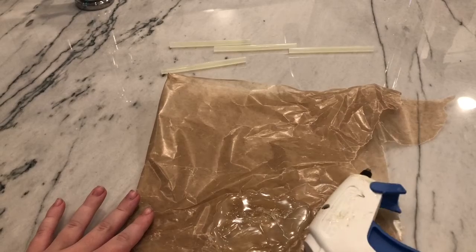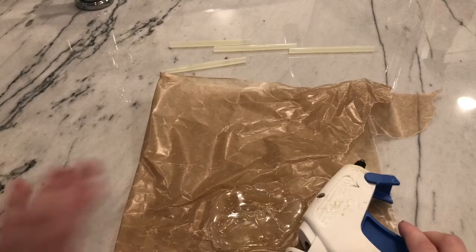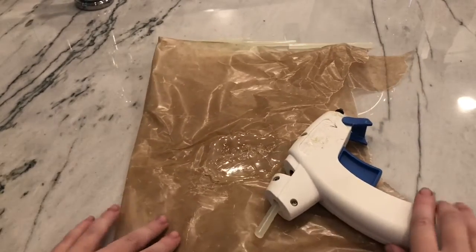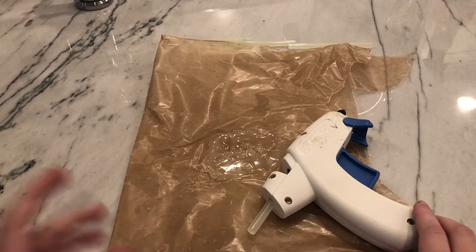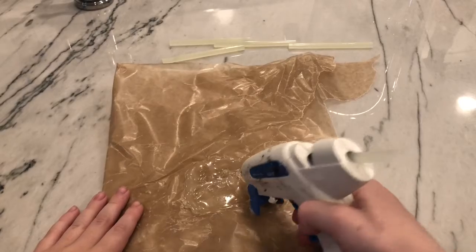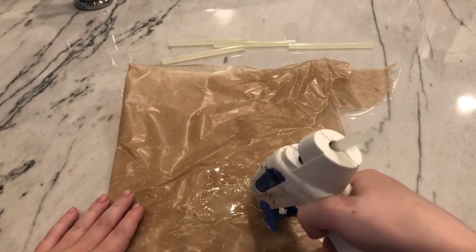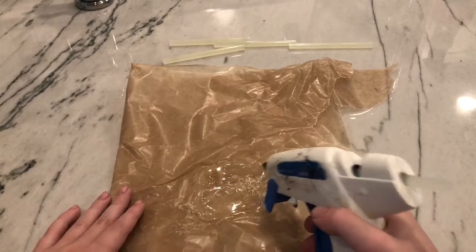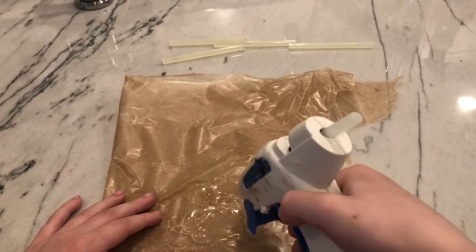Today we will be making a miniature version of Fantasmic, which if you haven't heard of it — which I'm pretty sure you have — it's basically a show at Disney's Hollywood Studios where Mickey does all these crazy sorcery things and he makes the water rise. I don't want to spoil it, but if you want to see it, it's on YouTube. Just search up Fantasmic Disney's Hollywood Studios and it'll be there.